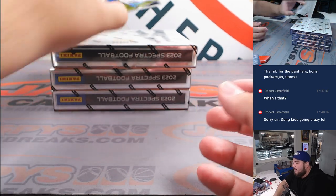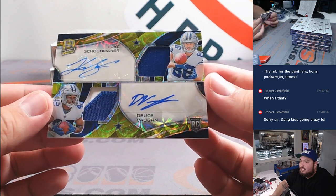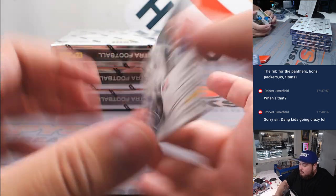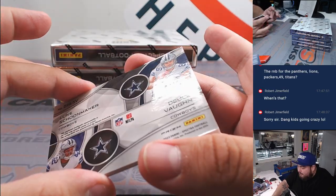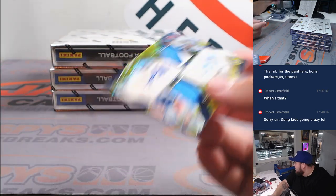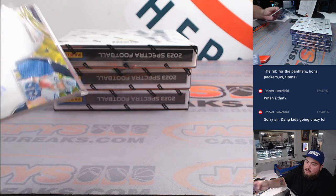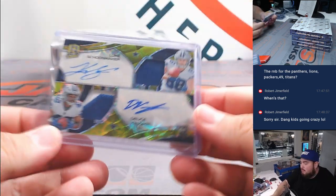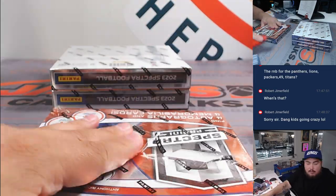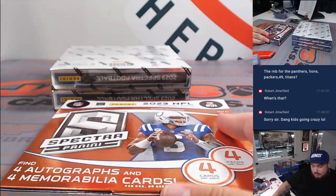And how about more for the Cowboys? Look at this — Luke Schoonmaker and Deuce Vaughn, dual patch and autograph, 10 out of 35. Spot zero going to Michael. Last spot mojo. Alright, next one. Nice first box!